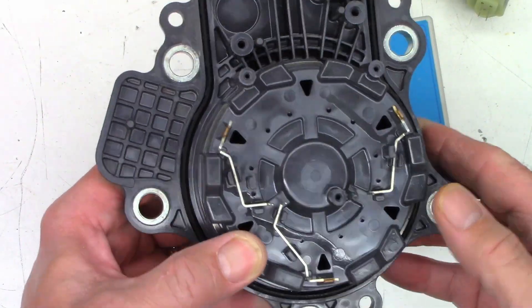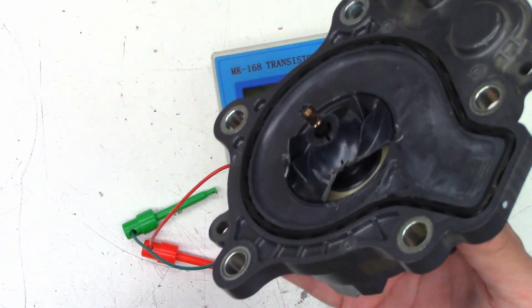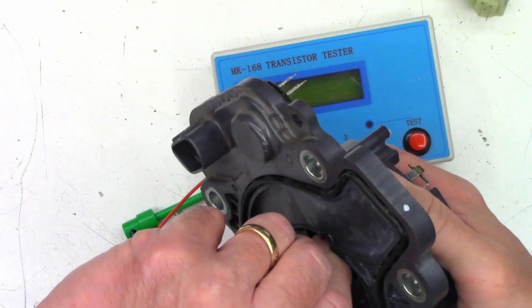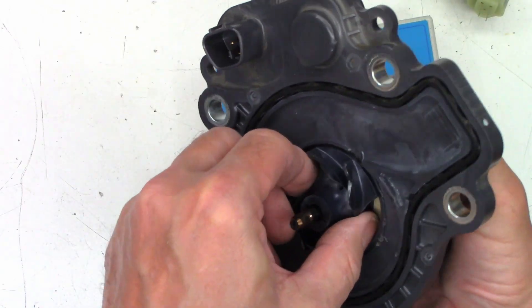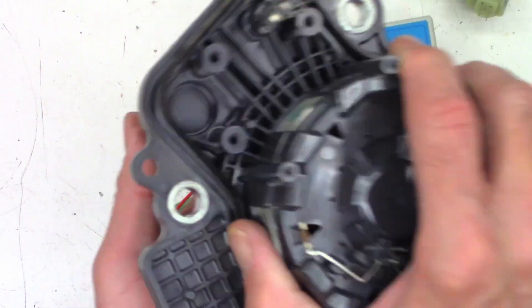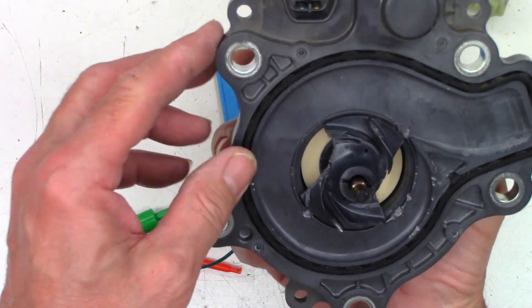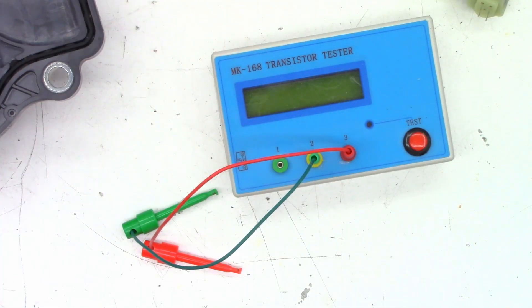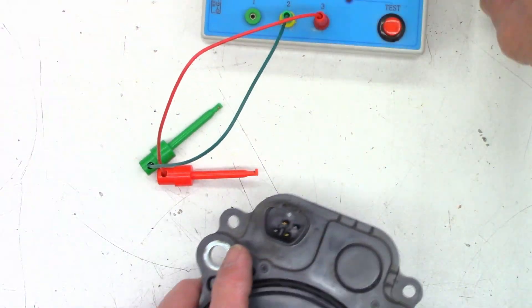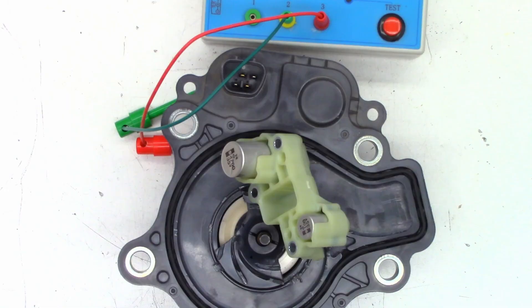I thought it was maybe solenoids, but they don't go anywhere on here whatsoever. That is what is inside your — I think it's the 2010 through 2015 Toyota Prius water pump — that I can't get the rotor out of. I tried vice grips, pulling on it, standing on it, slamming it down on the ground, and it's just not happening on this one.